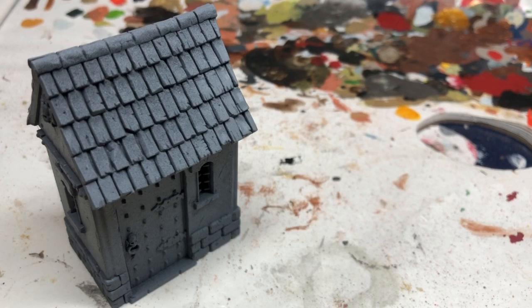I've used a gray spray prime because that's what I had a lot of. I could have sprayed it black if I really wanted to.